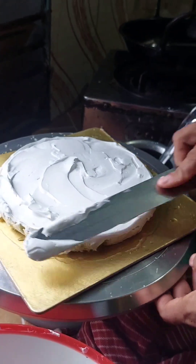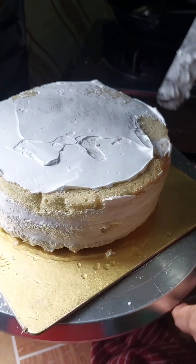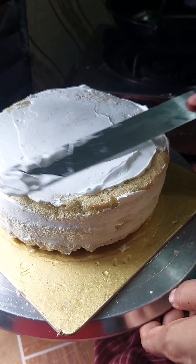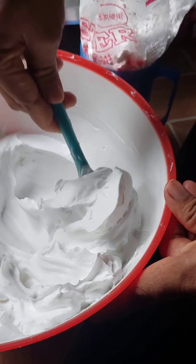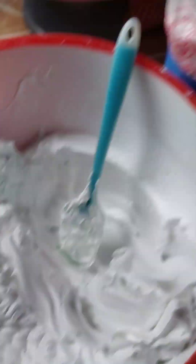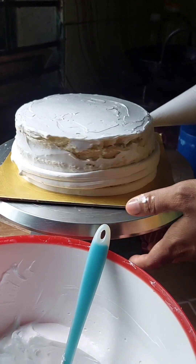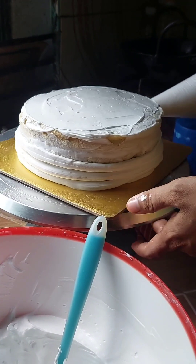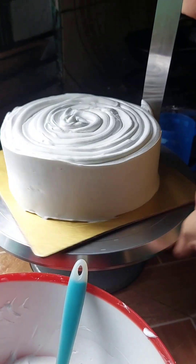I will try to clean the cream and the cream. I will try to make a cream. I will try to clean the cream and see how beautiful it is. We will try to clean the cream. The shape is pretty.